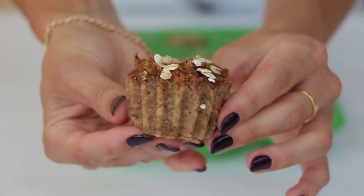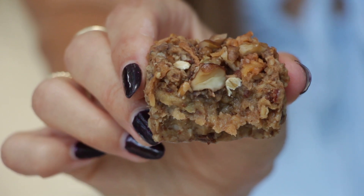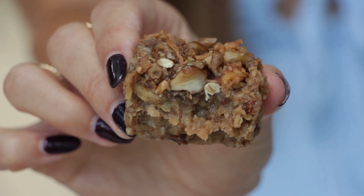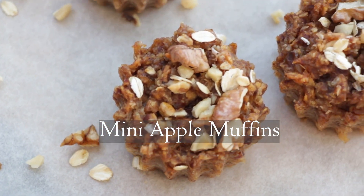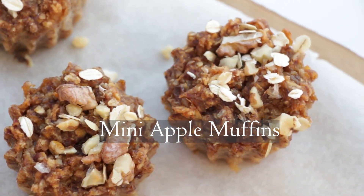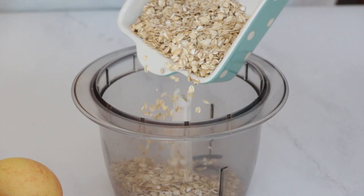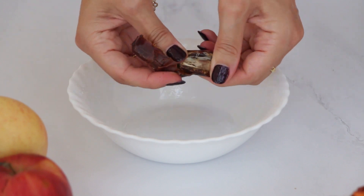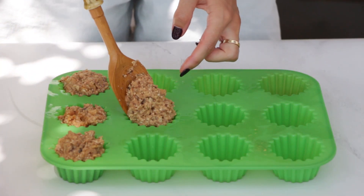Hey there, lovely viewers, and welcome back to Be Healthier. I'm thrilled to be with you today as we embrace the beauty of a new season. As the leaves change and the air turns crisp, one of my absolute favorite things to do is to indulge in some cozy fall cooking and baking. And today, to kick off this wonderful season, I prepared something special: mini apple muffins. These treats are not only gluten-free, but also free from refined sugar and oil. Yet they are incredibly moist, sweet, and oh, so delicious. The magical combination of apple and cinnamon will warm not only your home, but also your heart. So let's get cooking.